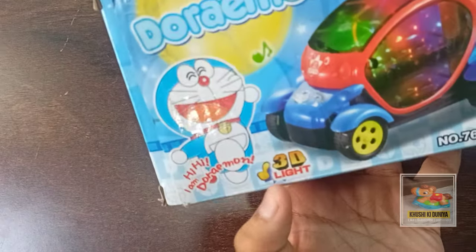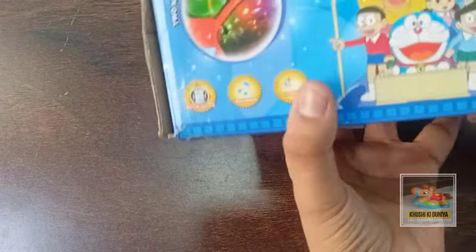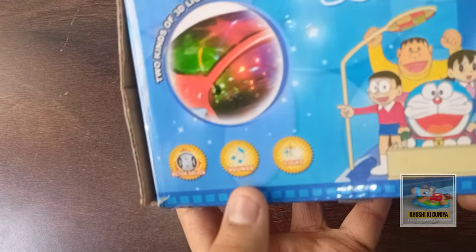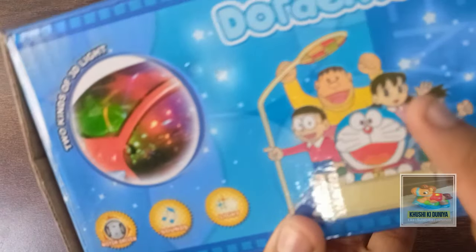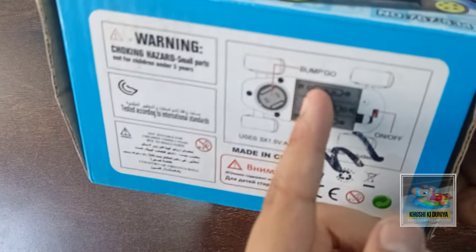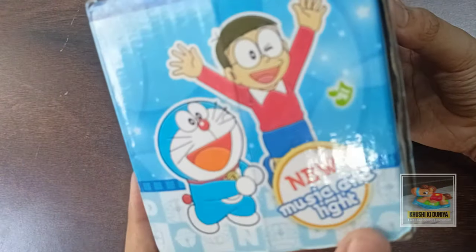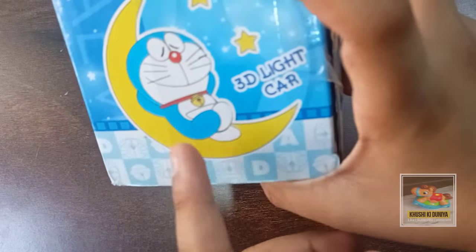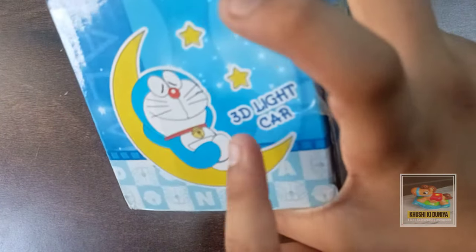This is the Doraemon 3D light car. It has two kinds of 3D light and three functions: motor driver, sound, and light. The characters on it are Doraemon, Nobita, Shizuka, Suneo, and Jiyan. The car has an on/off switch and runs on AA batteries. It is a new musical and light car — Doraemon is sleeping on the moon on the 3D light.